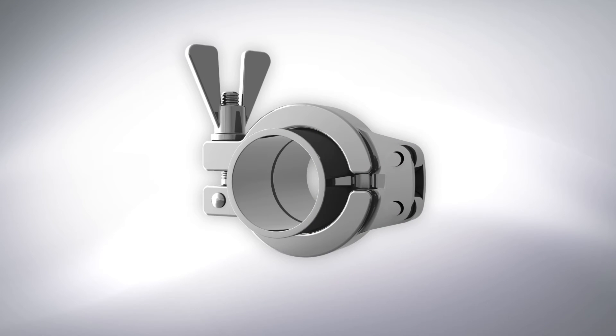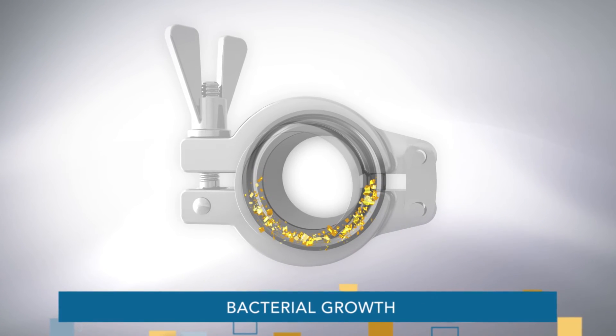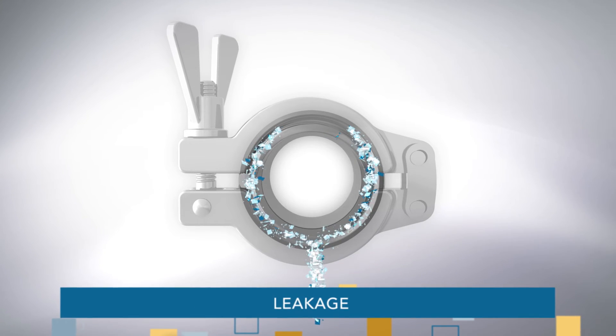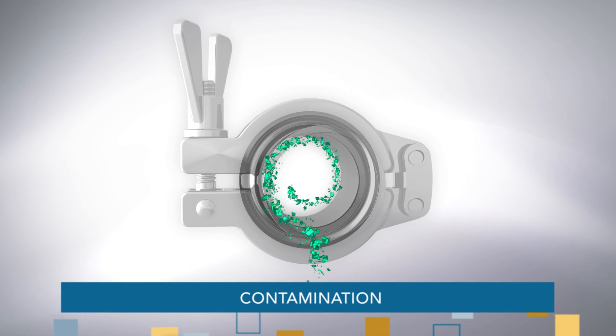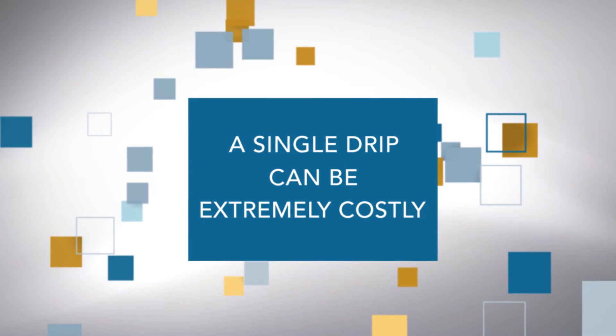Your role is very important. An improper connection could harbor bacteria. What's more, it may cause a leak. If a process fluid can get out, then there's a chance that contaminants can get in, and the entire batch could potentially be scrapped. A single drip can be extremely costly.